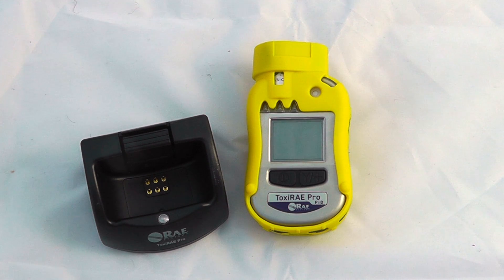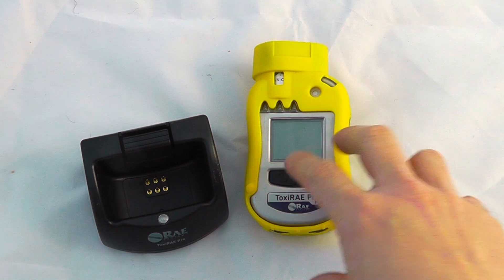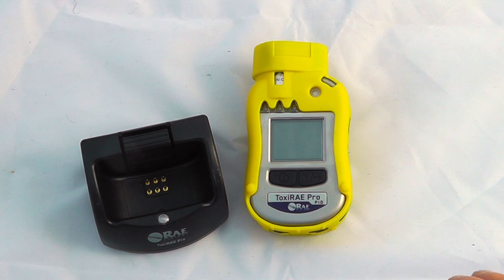Hello and welcome to the introduction to the Toxiray Pro PID from Ray Systems. Included here we've got the PID unit, but we can also equally get LEL, CO2 and toxic gas sensor units.